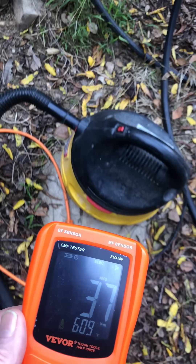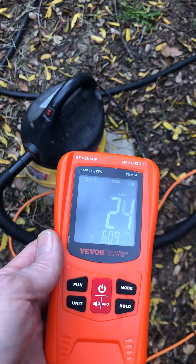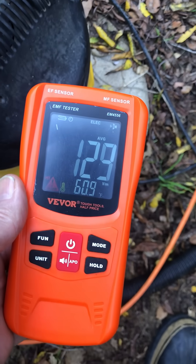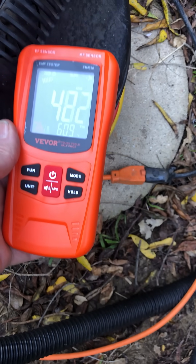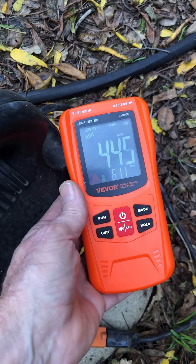So you're wasting power and you're creating a field, which is not healthy. The second thing to demonstrate: if you leave something plugged into it, like this vacuum cleaner — it's not even turned on — it's generating a pretty strong field. If I turn it on...